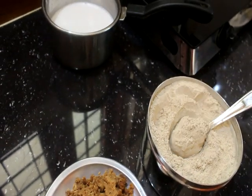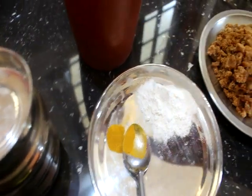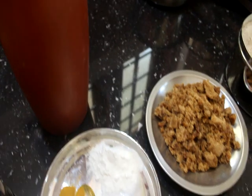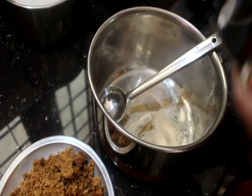2 tablespoons of tea. This is a little bit of a cup of tea. I will fill it with a cup of tea.